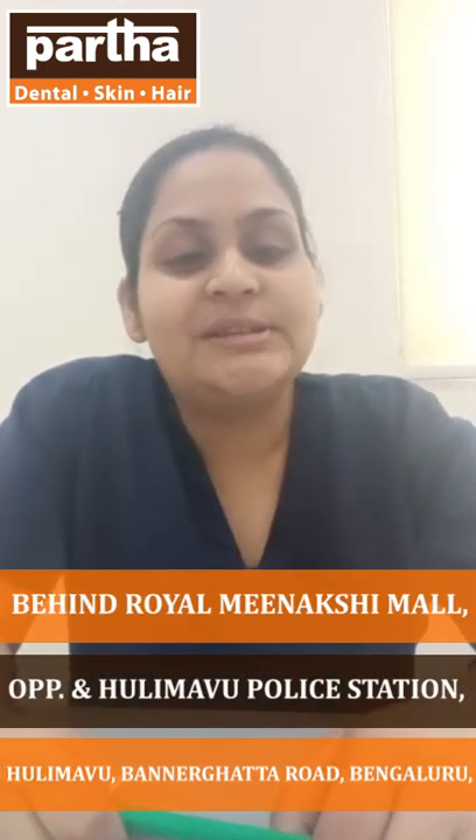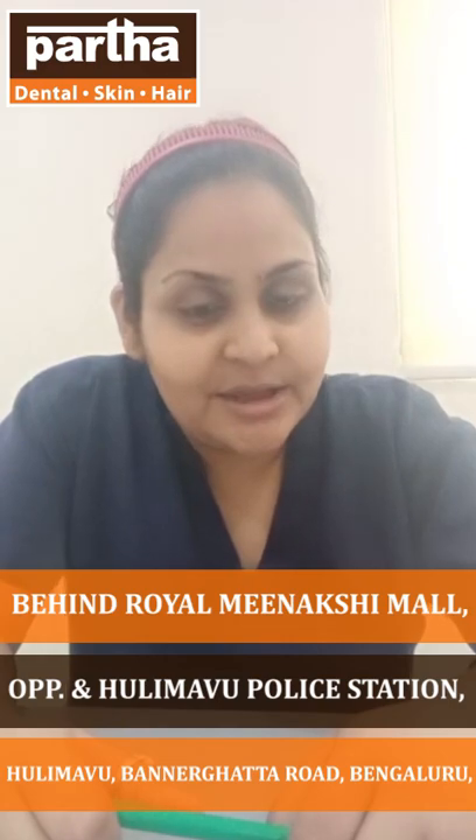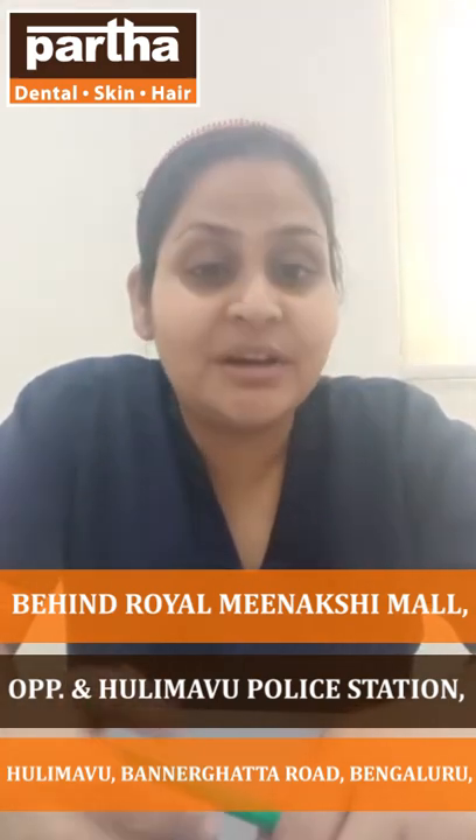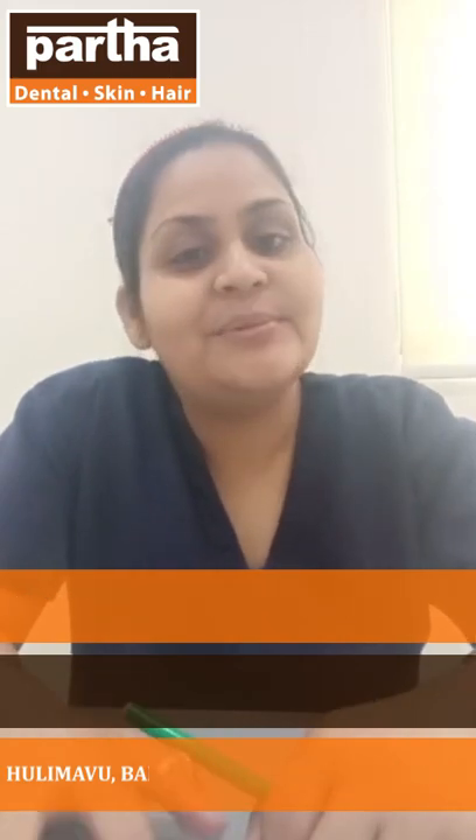Today I am here to discuss on the topic Night Guard. I know many of you are not aware of this topic or never even heard of this, so that is the main motto for me to conduct this video — to make you aware of this.